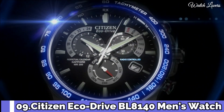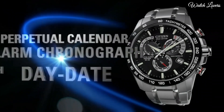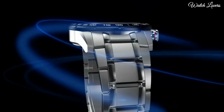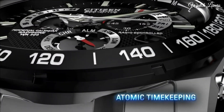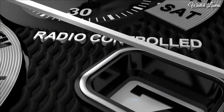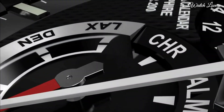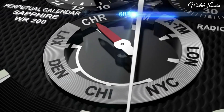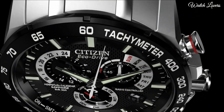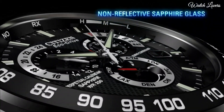Number 9. Citizen EcoDrive BL8104 Men's Watch. Stainless steel case with a stainless steel bracelet. Fixed stainless steel bezel. Black dial with luminous silver-toned hands and index hour markers. Dial type: Analog. EcoDrive movement. Scratch-resistant sapphire crystal. Case size 42mm. Case thickness 12mm.